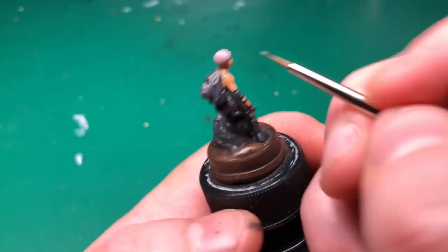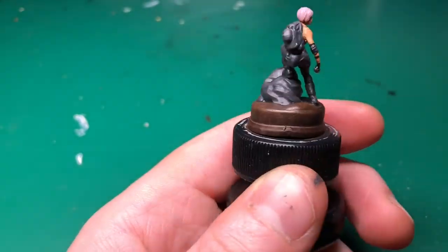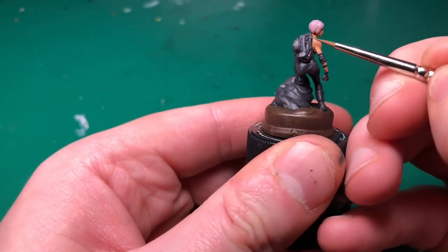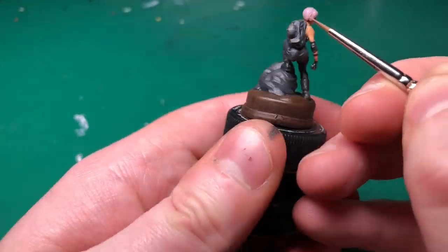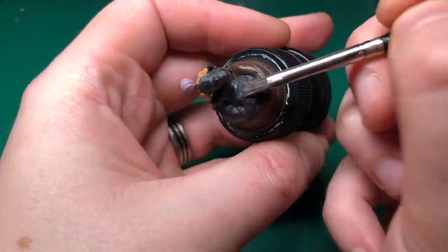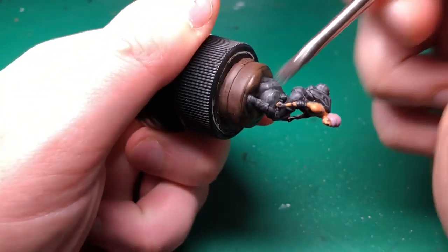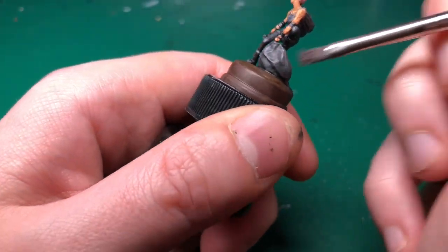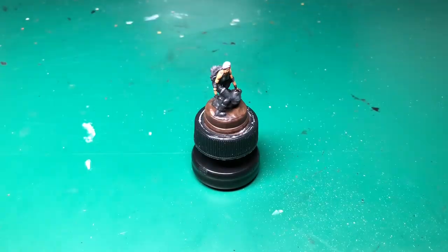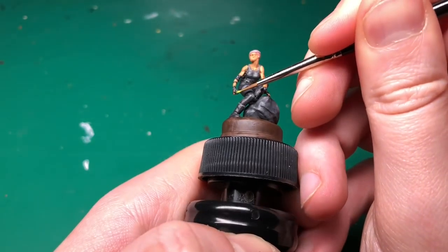Apologies that the video keeps going in and out of focus — this is a really small model and the camera struggled to focus rather than on my hands. I could see it happening at the time but didn't know how to avoid it, so massive apologies for that. I'll pay more attention with future Subterra models. I'm continuing the same dry brushing technique on the rocks with the Filthy Suit and Necromancer Cloak mix.